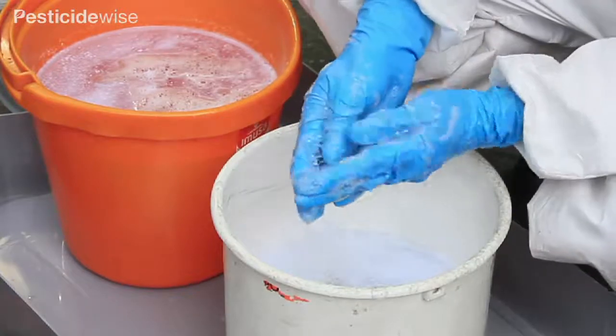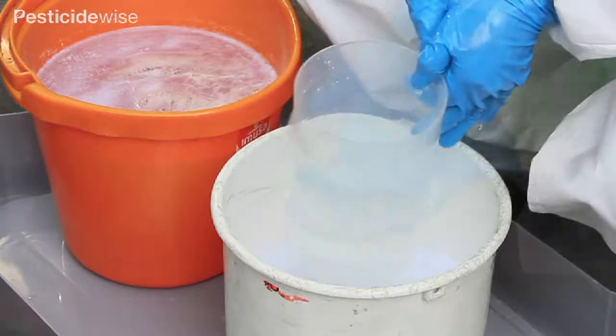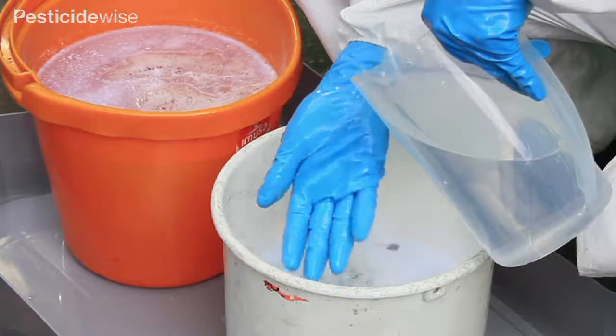In the first bucket, clean the outside of the gloves thoroughly and keep your gloves on. When you remove them later, they will need to be washed again both outside and inside.